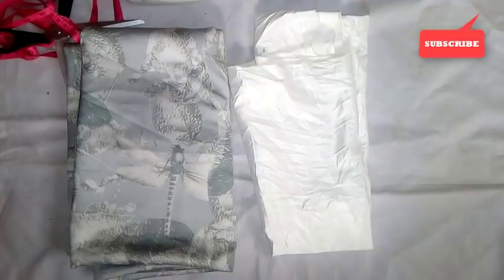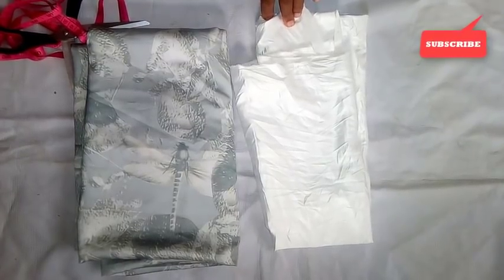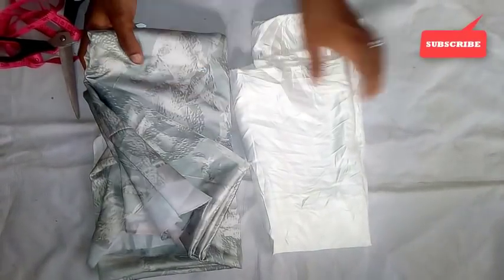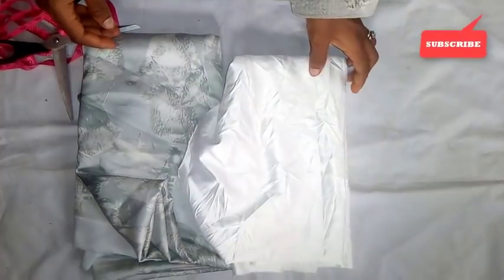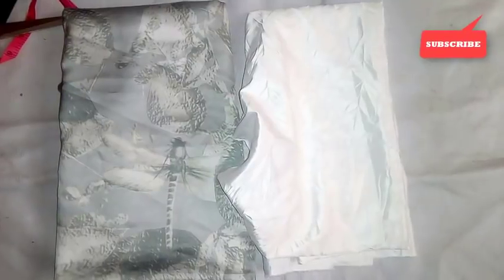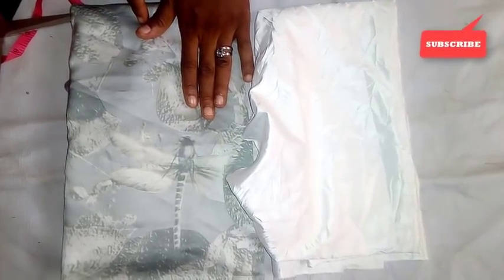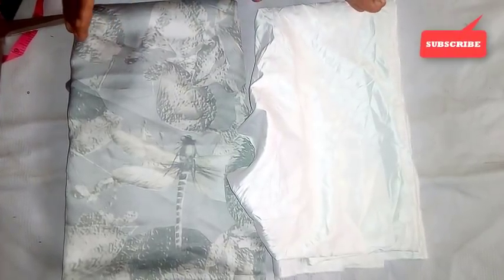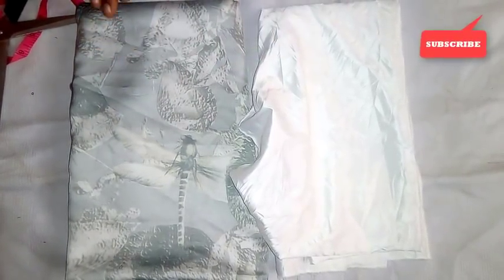Hi viewers, welcome to my channel. Hope you have a wonderful day. Today's tutorial is going to be based on how to cut a turtleneck cowl capitan with a bow around the neck, using two and a half yards of chiffon fabric with half a yard of satin fabric. This particular piece is one that is going to stay around the neck like a bow. This one is a turtleneck cowl capitan, and I also have an optional cowl capitan and a normal neck cowl capitan.